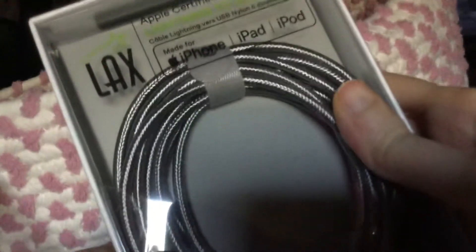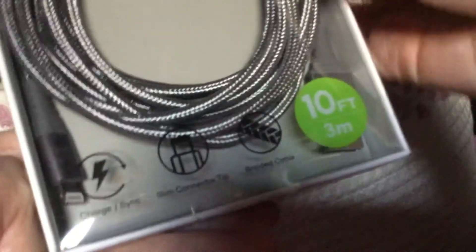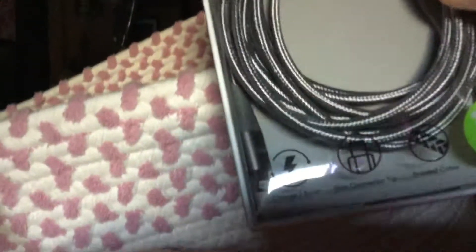And then finally, this right here — this is an MFi certified lightning cable. It's 10 feet. It's really cool so I can charge my device. This is brand new because my old one keeps breaking. Pretty cool, I can't wait to use that.